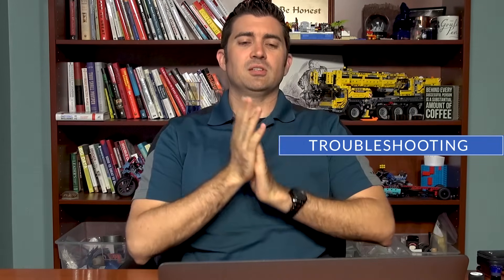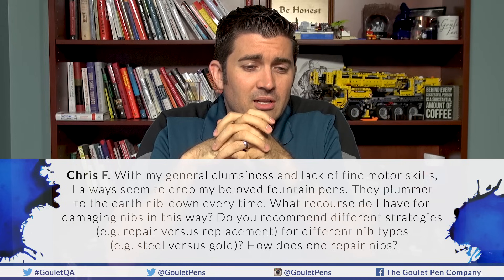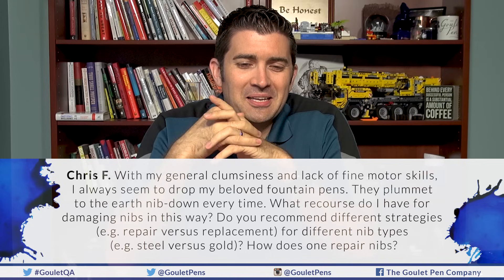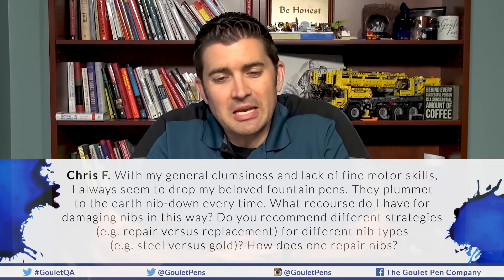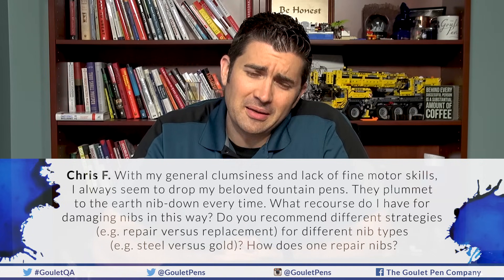Thank you for your service to both of you — even the one who isn't deployed is supporting the military, and I appreciate that. Next, a troubleshooting question from Chris F. via email: with his general clumsiness and lack of fine motor skills, he always seems to drop his fountain pens nib-down. What recourse does he have for damaging nibs this way? Does he recommend different strategies for repairing versus replacing steel versus gold nibs, and how does one repair nibs?